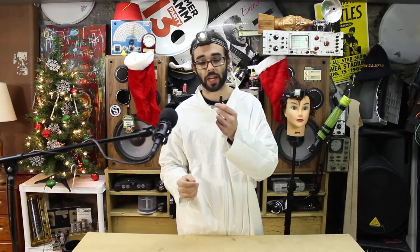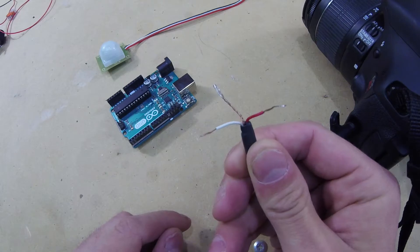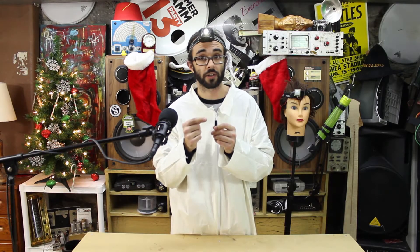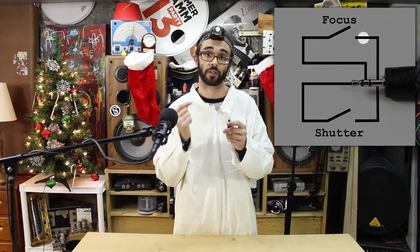The two-and-a-half millimeter TRS jack has three separate electrical connections: the tip, the ring, and the sleeve. The tip controls the shutter, the ring controls the focus, and the sleeve is ground. In a typical setup, the focus and shutter functions are activated by shorting the corresponding conductors to ground.